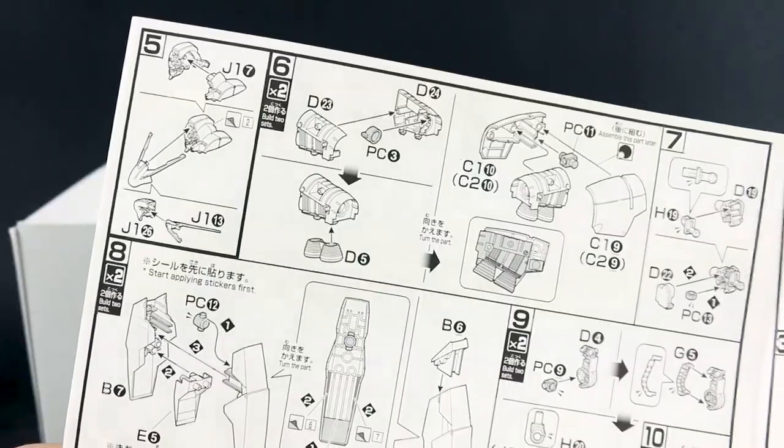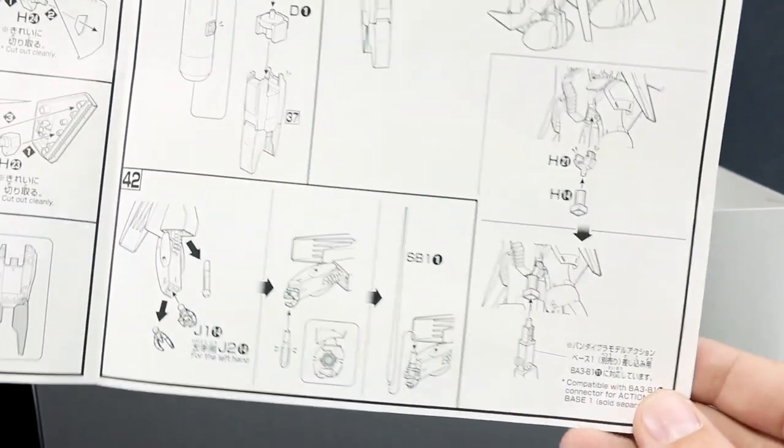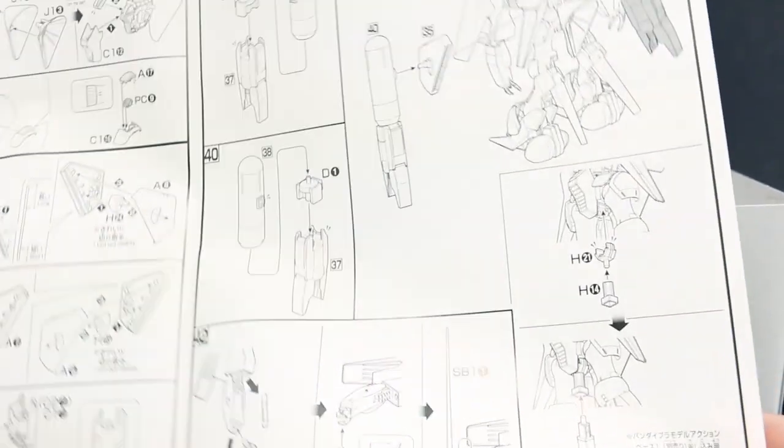The construction starts with the body and then the head, then the arms — upper body done. Then onto the feet and legs, waist — lower body done. Then the backpack and fuel tanks. And then the weaponry, which is basically just a beam saber — pretty much the only weapon for this. So that's really simple enough. Let's get into the runners.